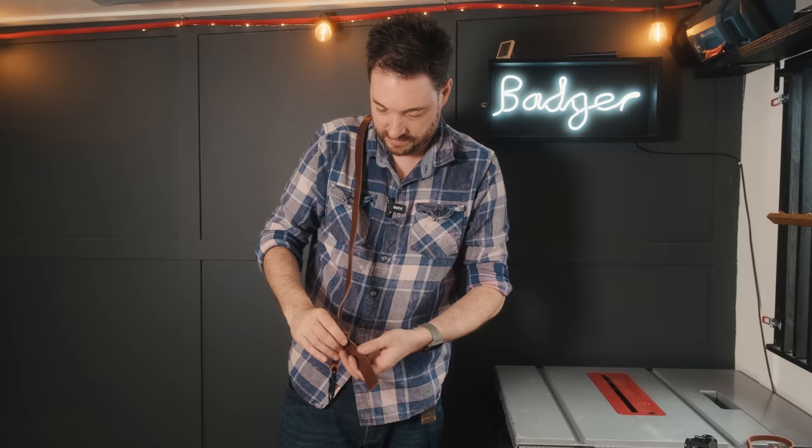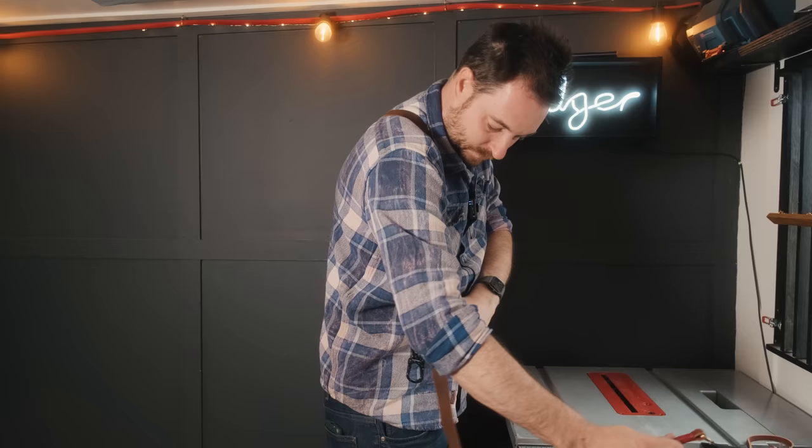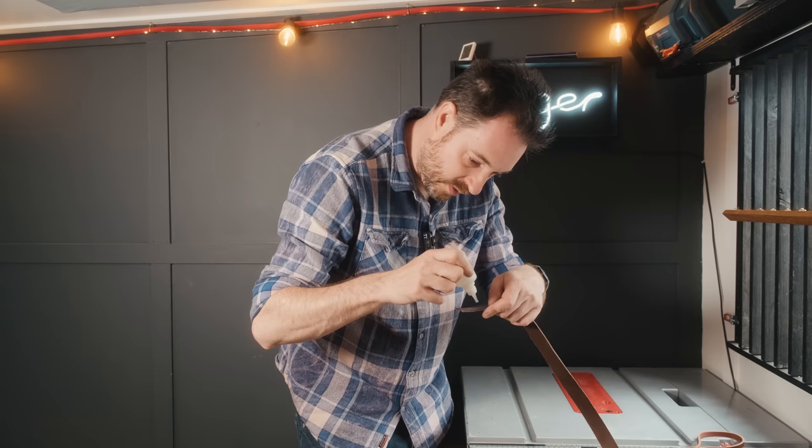Now I can work out how long I want this strap to be to have the camera dangling about right. I'll get a little more up — okay, happy with that — so I'm going to get that marked and cut to length. For this joint I'm not going to skive it; I'm just going to get the two bits overlapped, glued together, clamped up, and then come back and get some stitching on.